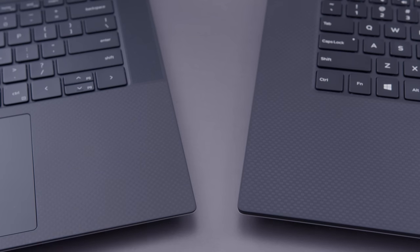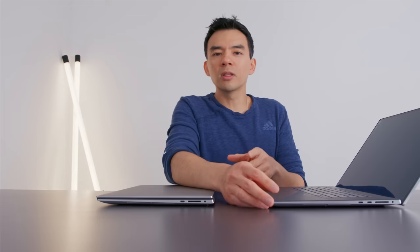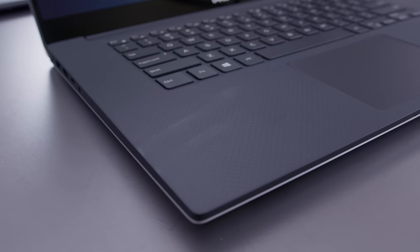This feels like a smoother resin, and I like it a lot. It's also less prone to fingerprints. One of the things I didn't like about older XPS devices was how easily fingerprints appeared on the palm rest and all over the carbon fiber material. This feels like a better material.